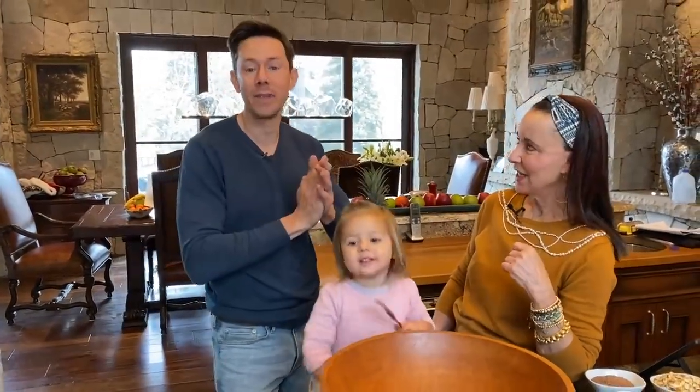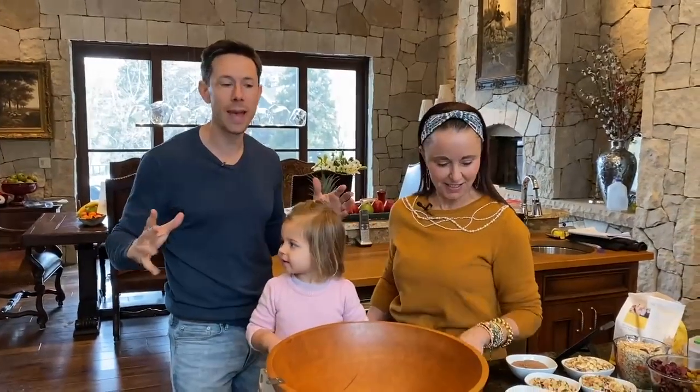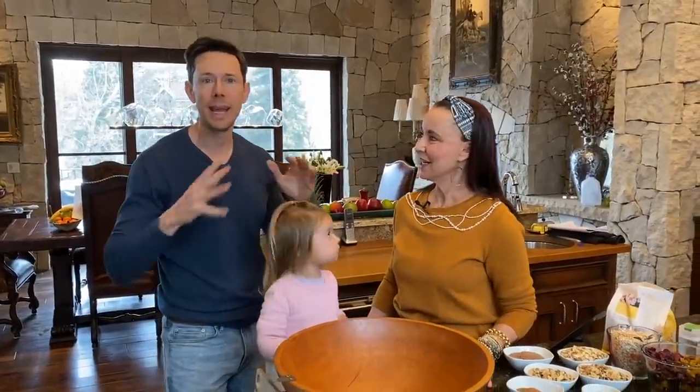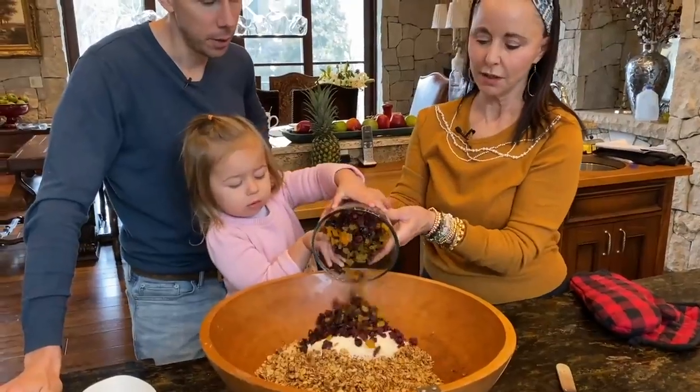Hope you're having a great day, Flav City family. We're at Mama Allie's house here in Vail, Colorado. If you're following on Instagram stories, we got here a couple days ago. We're cooking up a storm every day, and Mama Allie has a recipe for Dead Sea Granola that is one of the best I've ever had, and Rosie is actually going to make all of it today.